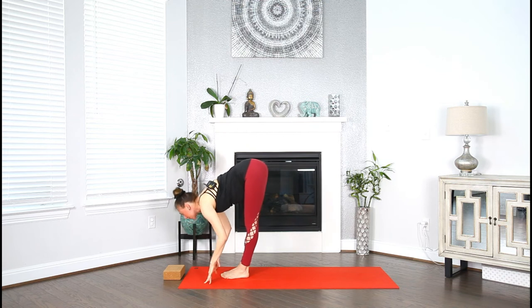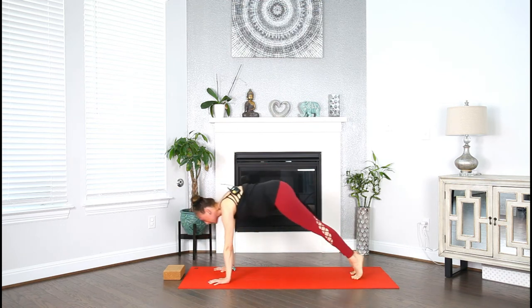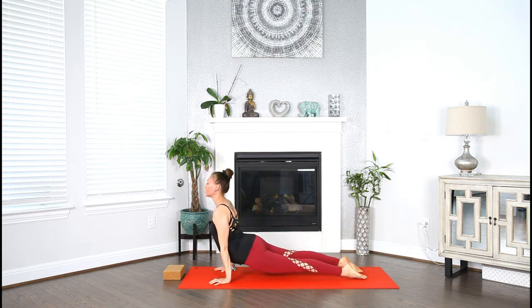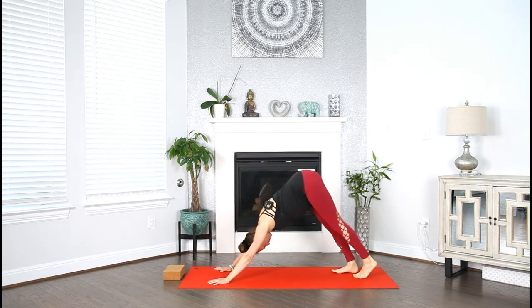Exhale. Take it through your vinyasa — high to low plank, chaturanga. Inhale, push the earth away, straighten the arms, up dog. Exhale, downward facing dog. Inhale, look up. Exhale, step or hop the feet in between your hands. Inhale, lengthen. Fold. Exhale.